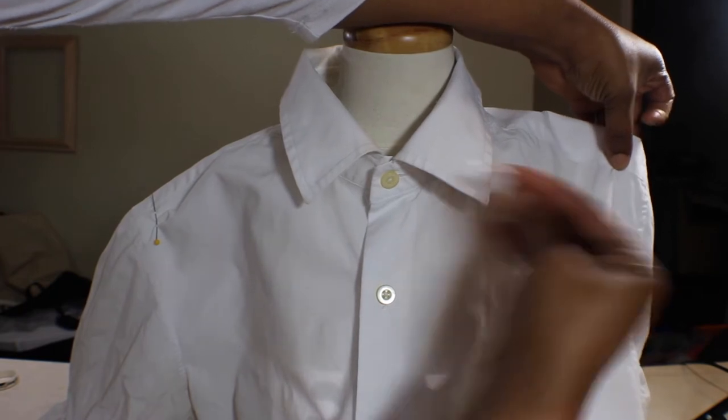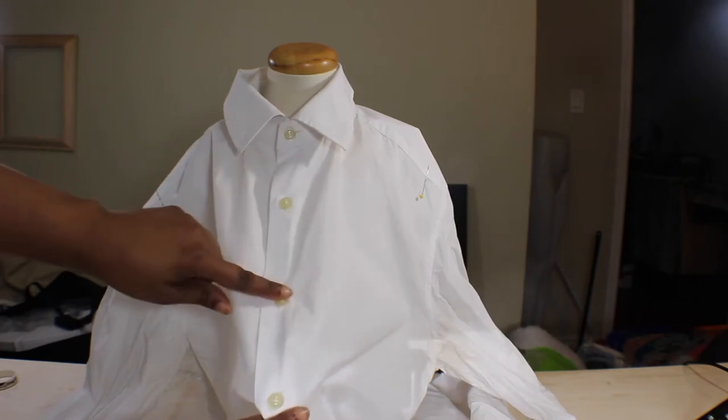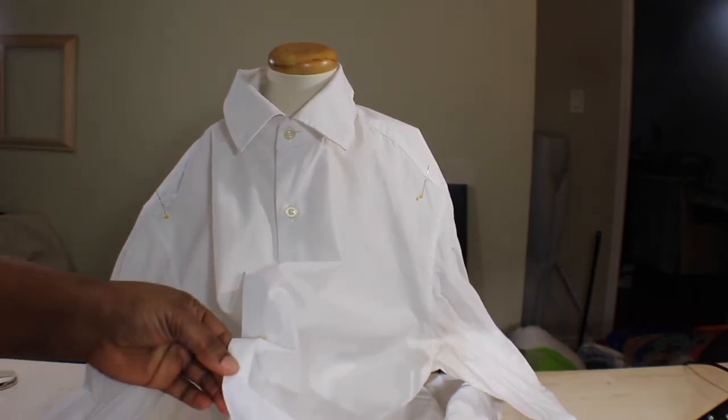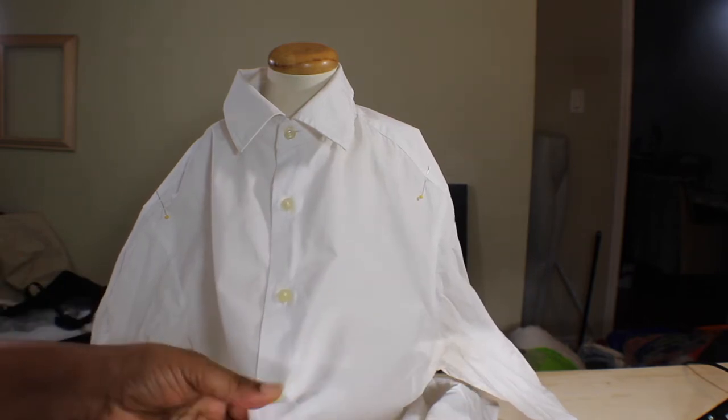You're going to measure the way I did: one inch from the shoulder seam on both sides, then count down four buttons — or put the shirt on and make sure it goes at least two to three inches below your breasts. Then you're going to mark that spot.